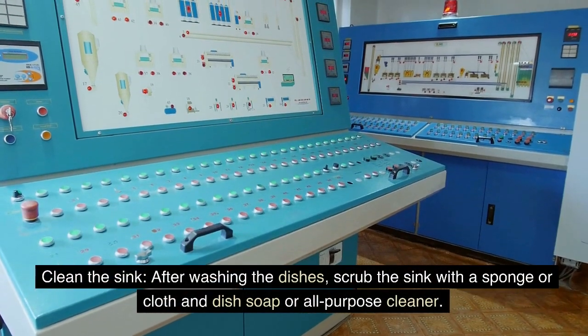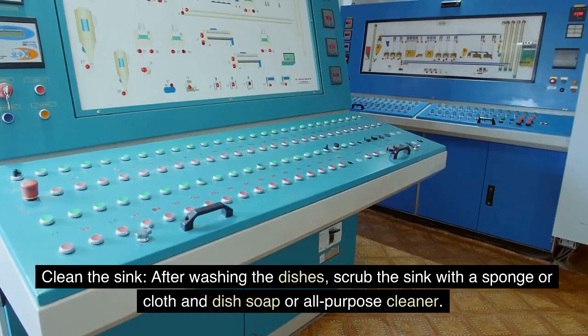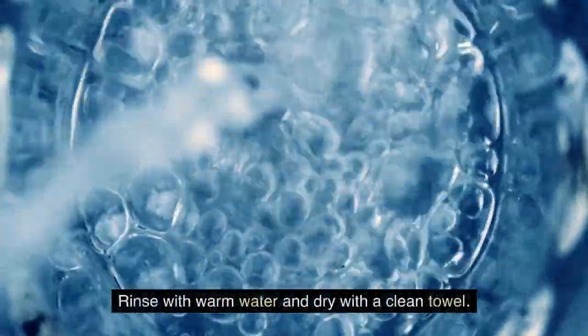Clean the sink. After washing the dishes, scrub the sink with a sponge or cloth and dish soap or all-purpose cleaner. Rinse with warm water and dry with a clean towel.